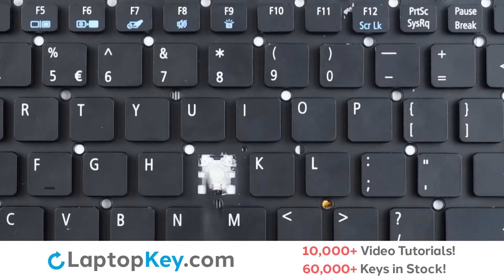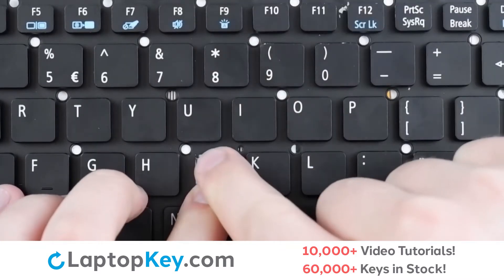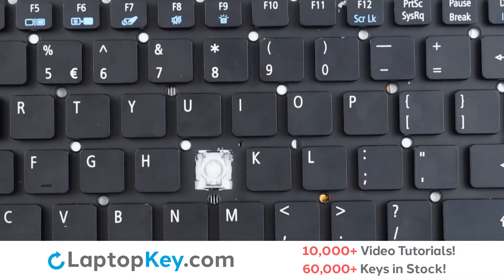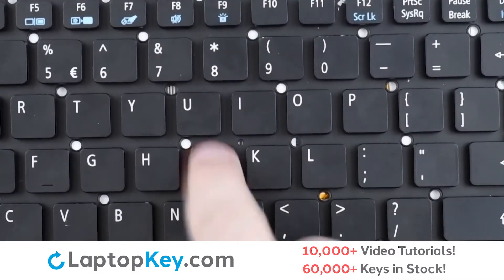Then, using metal hooks here, here, and here, we will lay the clip down bottom first, press gently on the top corners, then replace the key cap with a firm press, and we're functional.